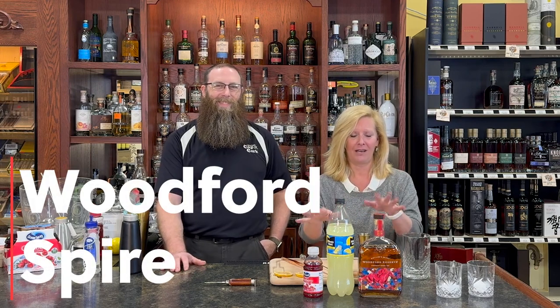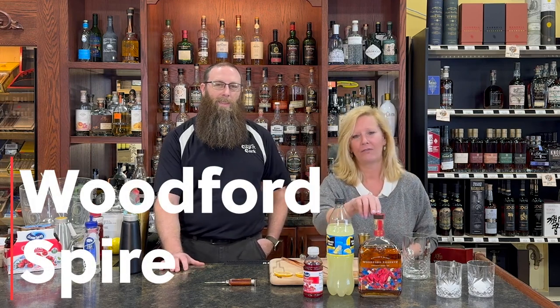Hey everyone, I'm Cocktail Christy and I'm here with my friend Brian today. We're getting ready for Derby Day, so I decided to make a lighter style cocktail — because I've been to the Derby and got a little tipsy, don't want to do that again. This is a super easy three-ingredient cocktail: Woodford Reserve (the Derby bottle, of course), lemonade, and cranberry, with a little special surprise at the end.